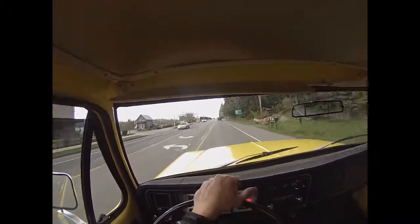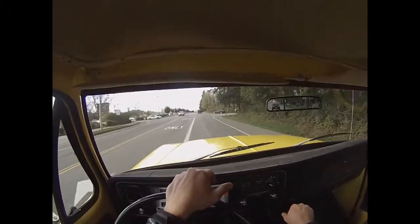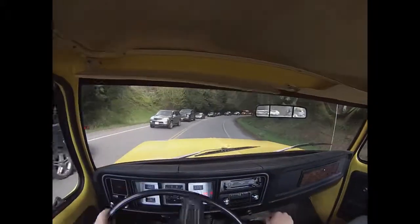I'm going to get out on the highway and then exit off and do some country roads. It's got some potholes and patches and some bad wear areas but it handles them well.